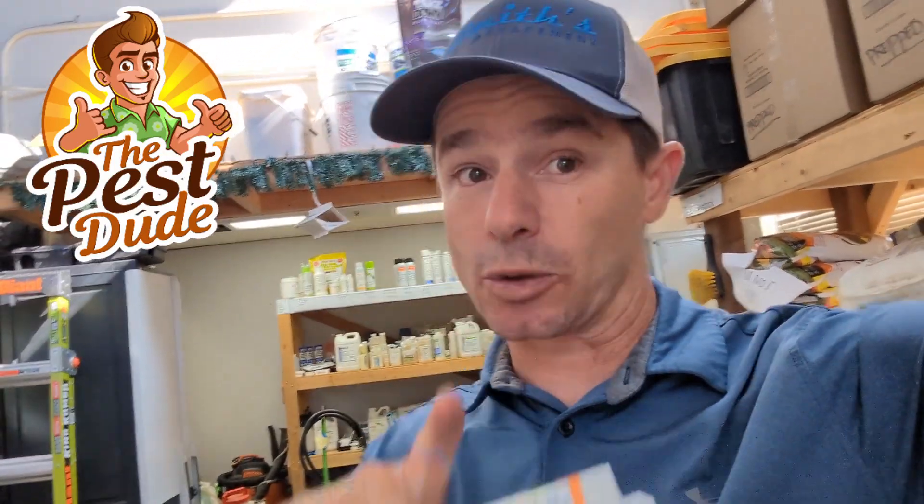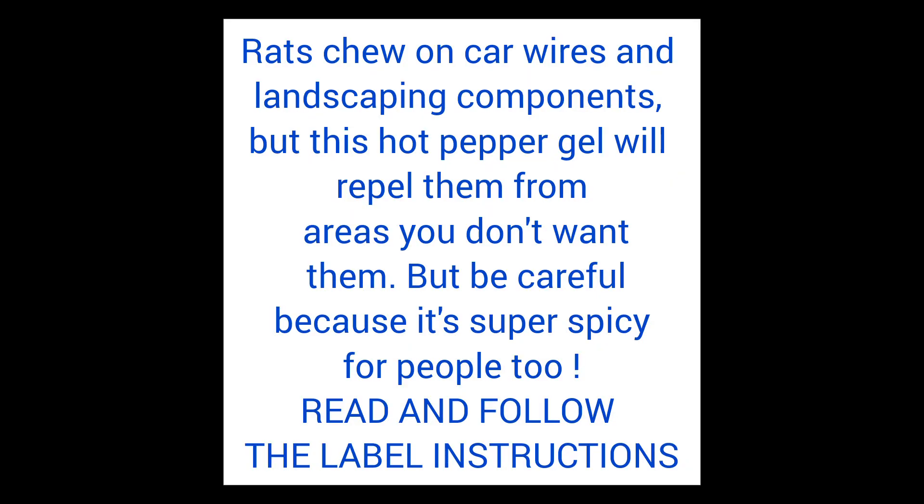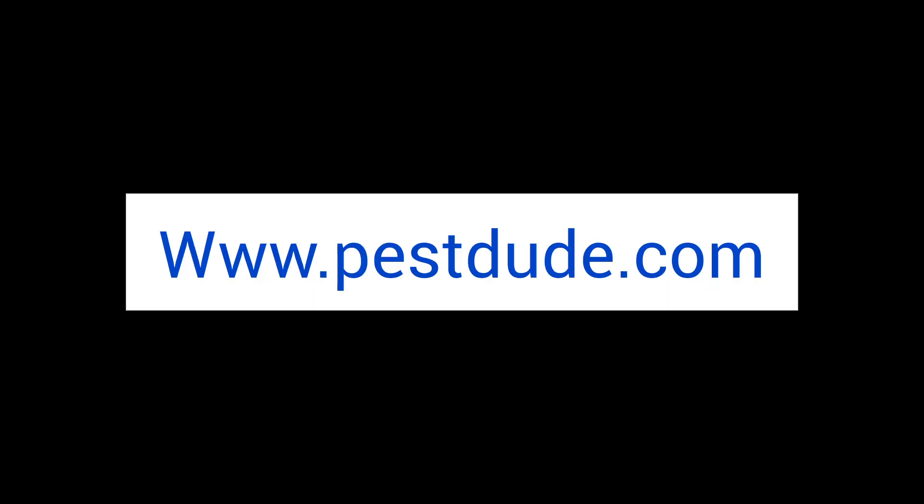You put this in like a caulking gun and you squeeze it out on places where you don't want rats to chew. Spicy hot, hot pepper. You put it on places you don't want rats to chew — this gel will last. It'll last and nothing wants to chew on hot spicy pepper sauce. So, let's go.